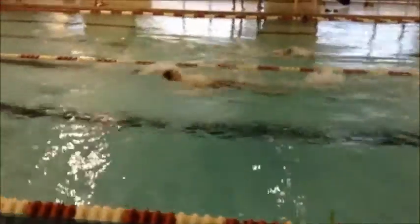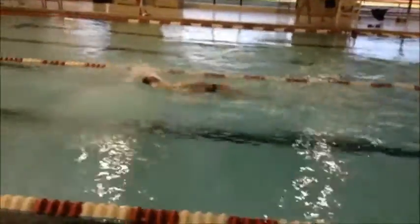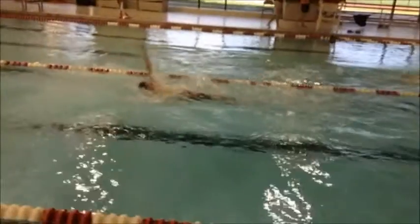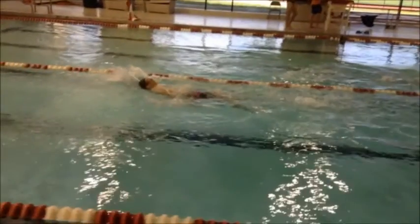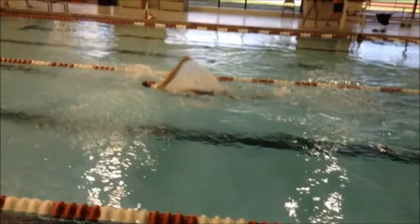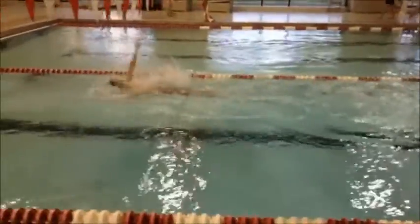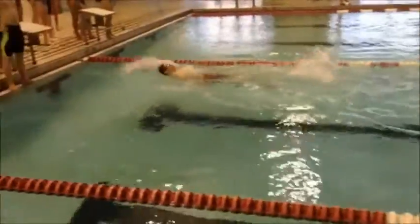Doing a good job of keeping your arms rotating pretty regularly. We do want to make sure we're utilizing that P-Town drill — once you get into entering the water, you're going to be able to rotate on that side a little bit more. You don't have as much rotation as we would like to see, and the P-Town drill does help with that.